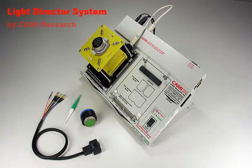The Light Director system by CAMI Research assists technicians during the assembly of connectors by providing graphics, spoken instructions, and an illuminated target cavity in the workpiece. This automated guidance greatly reduces operator fatigue, assembly time, and error rate by eliminating the need to manually locate pin positions.